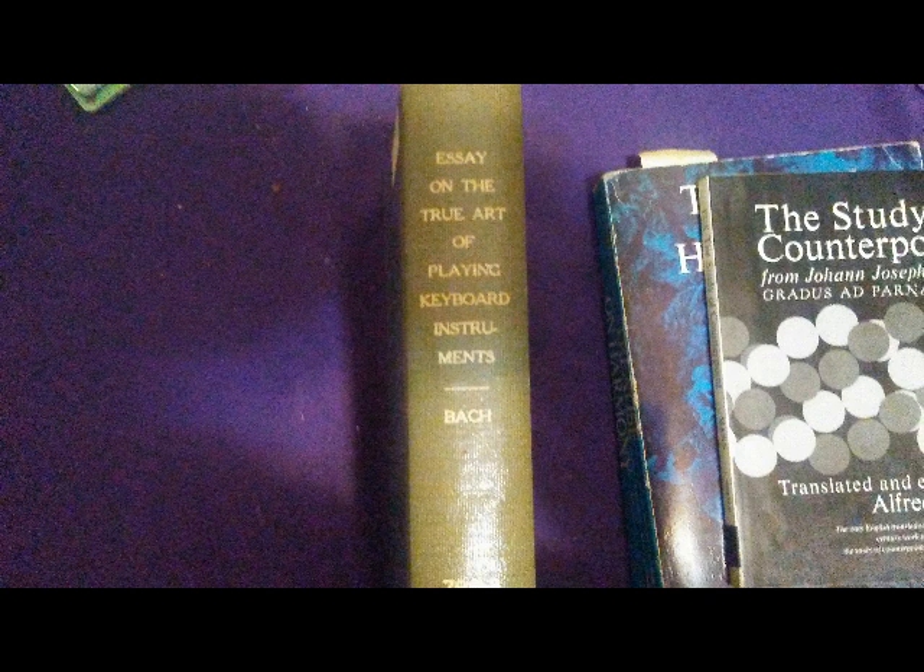Pretty much I think nobody's read it. Even people who have PhDs in music at university haven't read it, because this is the source material. Everybody just reads the popular theory these days. The main reason I'm making this is because if you look up CPE Bach's essay on the true art of playing keyboard instruments on YouTube, you'll find nothing. So this is like the only one on YouTube about the subject.